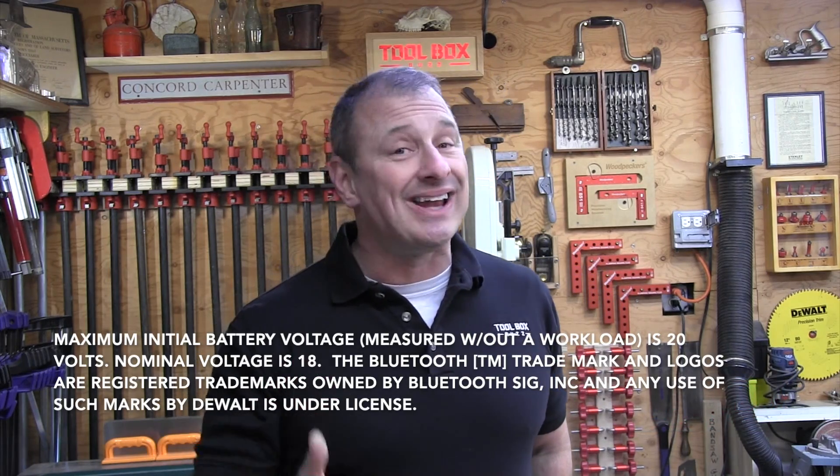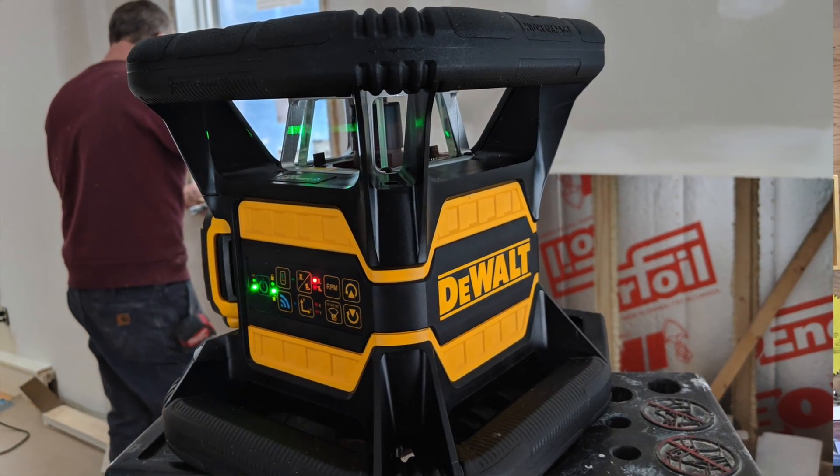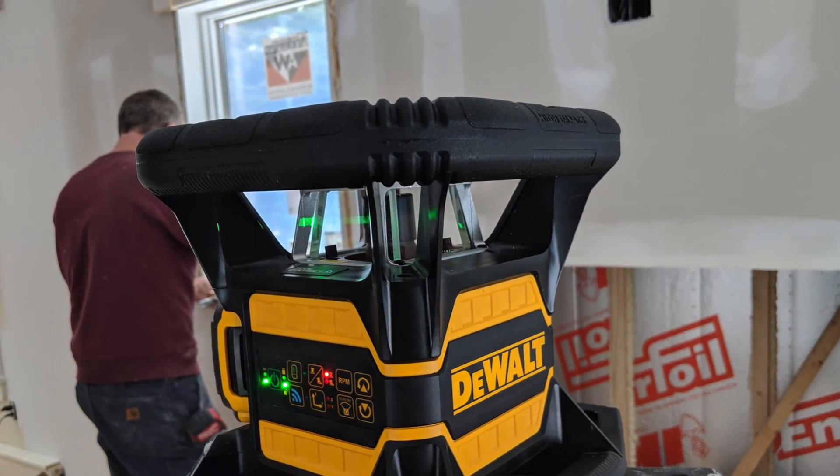DeWalt recently introduced a new line of red and green rotary lasers featuring Bluetooth connectivity, allowing them to be located and accessed for customization features. These new rotary lasers run off the DeWalt 20-volt battery platform, and we recently deployed two green rotary lasers on several of our projects in order to give you a first-hand insight into how versatile these new rotary lasers are.